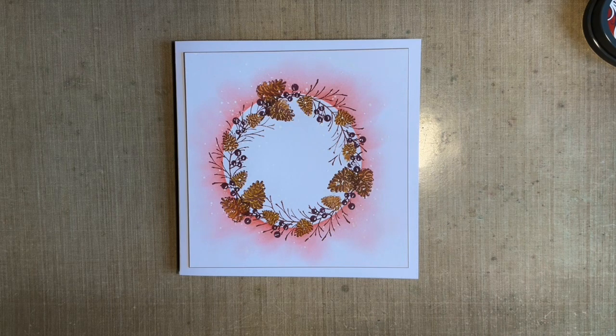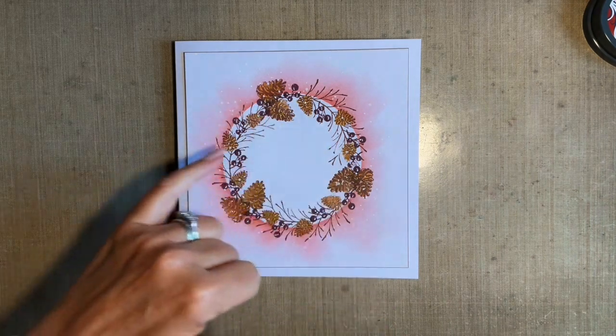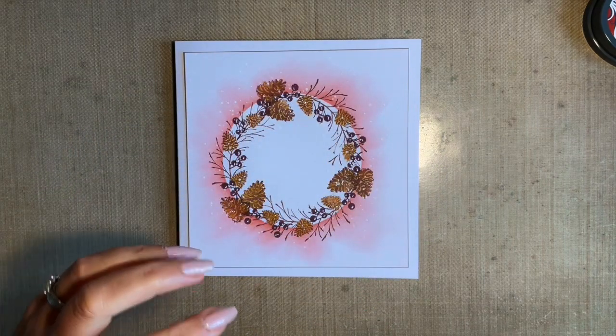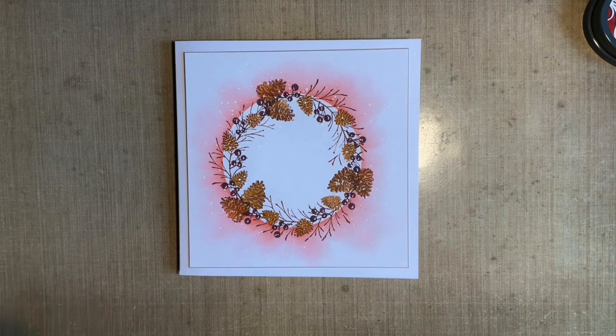We all have certain designs we go for. The thing I love about wreath cards is you can make them as intricate and extravagant as you want, but you can make them quite simple. I was looking for a design I could batch card make. It's nice to make individual ones for special family members, but I could make six or seven of these in one go, and that's what I'm looking for with batch card making.